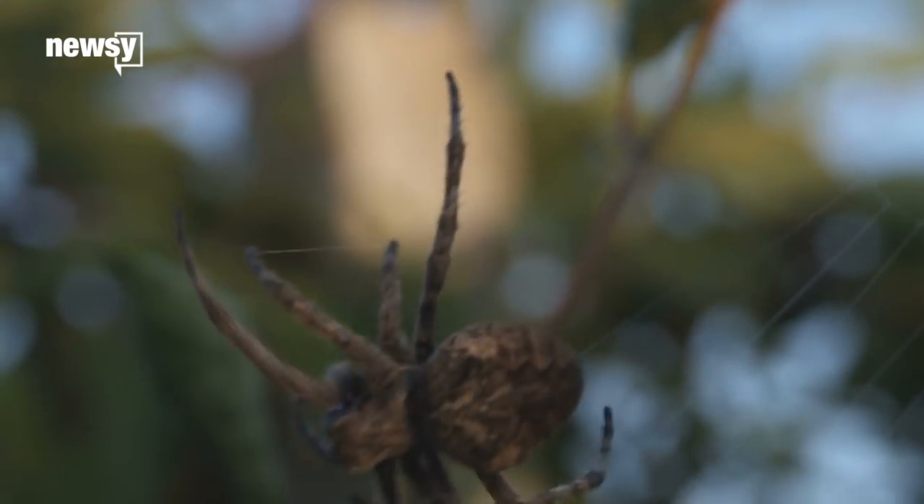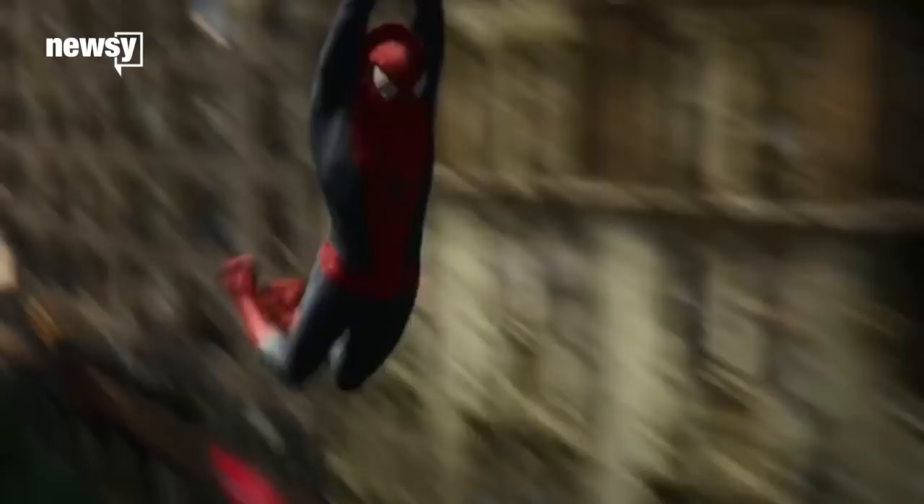Spider webs are proven to be notoriously difficult for scientists to recreate, no matter what popular culture has taught you. But researchers have recreated the method that allows a spider's web to be stretched and then snapped back, leaving very little slack in the line.